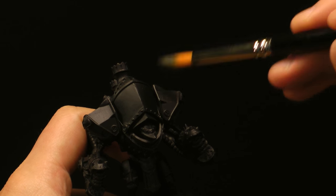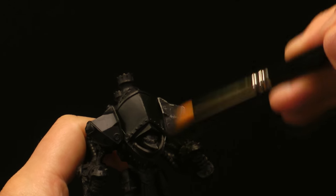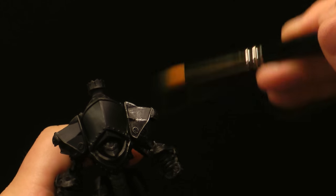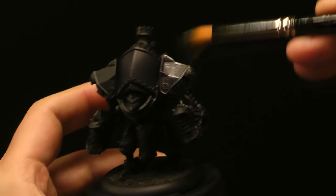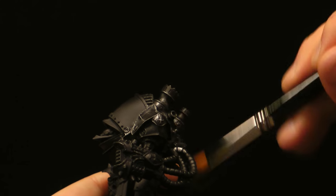To apply the paint, begin lightly brushing Cold Steel across the surface of the model. It's okay to be sloppy at this point — when we come back later with our other steps, all of that will get cleaned up.